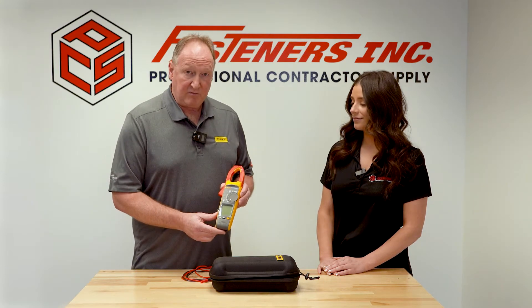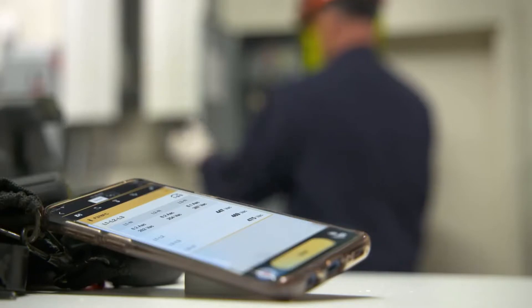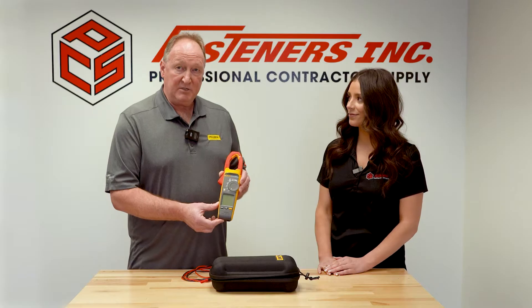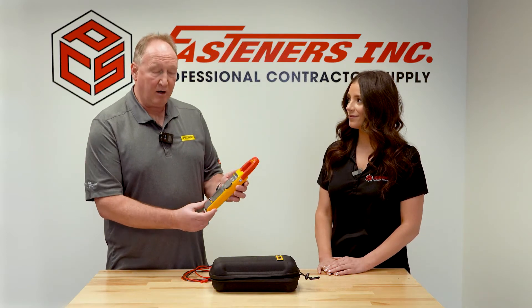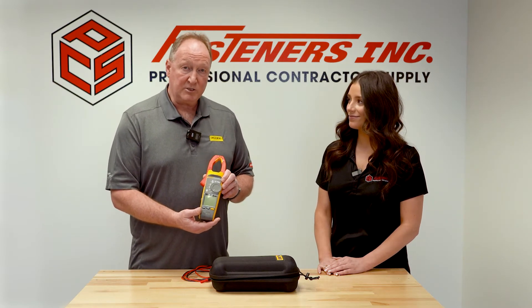The FC stands for Fluke Connect App, and what that does is it allows you to link this product in with your phone. Now you can log with your phone and see the images safely away from the arc flash zone. This is a great tool — it's going to be a new, safer way of making voltage and current measurements.